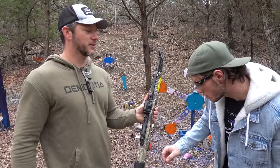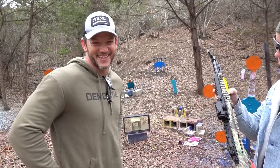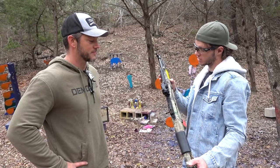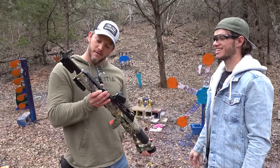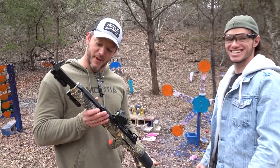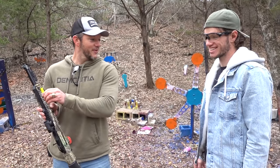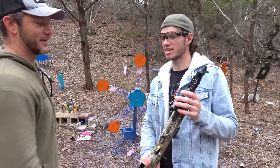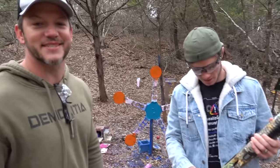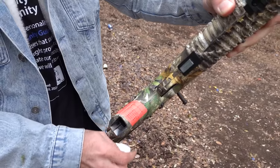High Points come with giant warning labels. Can you read this one for us? 'Do not shoot within six inches of target.' And: 'Short barrel — do not hold fingers in front of barrel when shooting.' Do not extend your fingers past the muzzle of this weapon. This label may only be removed by the owner of the firearm. Let's break the rules — even their stickers are poor quality.